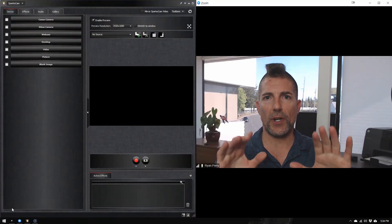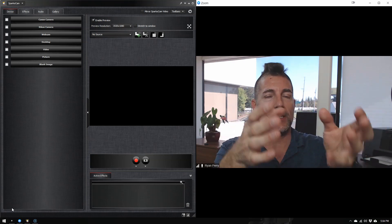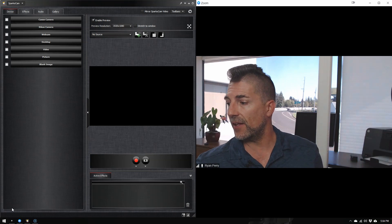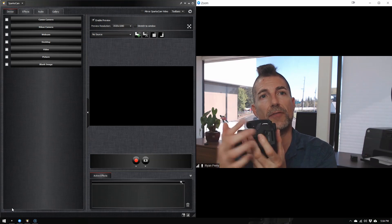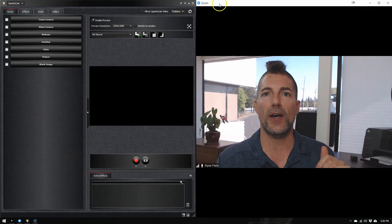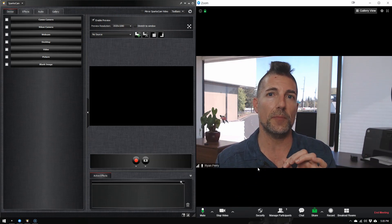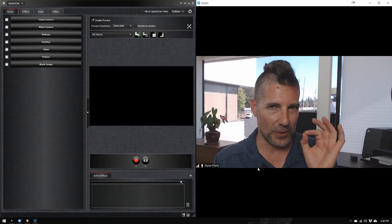Let's jump on the computer. I've done a split screen to show you what's going on. I've already mounted my Canon on a tripod or bracket, and connected a USB cable out of the side port of the camera into the computer. Once you have that set up, you're going to need SparkoCam — shown here on the left — and Zoom. Right now on the right-hand side in Zoom I'm actually using my little webcam, so you'll see the quality difference once I get the Canon 80D connected.